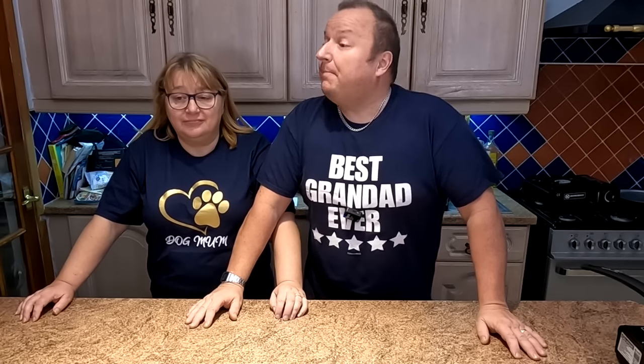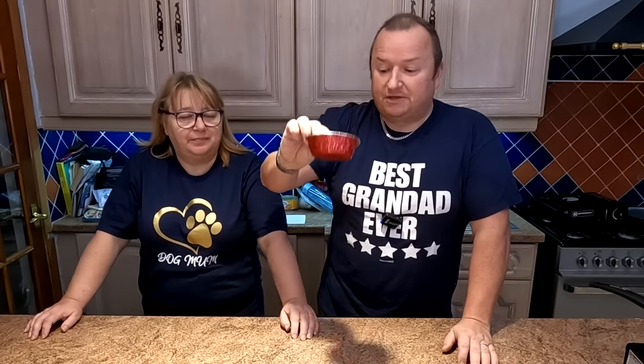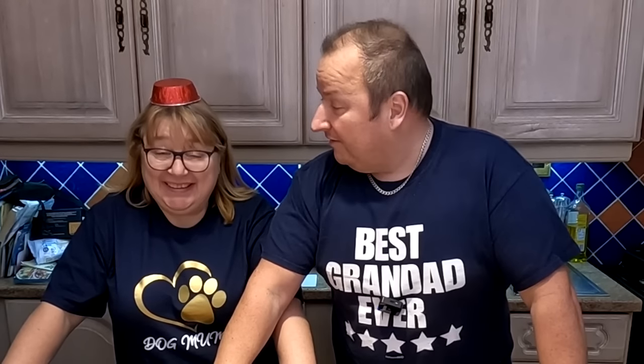Hello my friends. Today we are cooking one of my favourite things and that is a pie. We've got a lovely subscriber who bought us some pie dishes, so it's only fair that we do something with them. Today we're going to do chicken and mushroom pies — fantastic, made with flaky pastry.